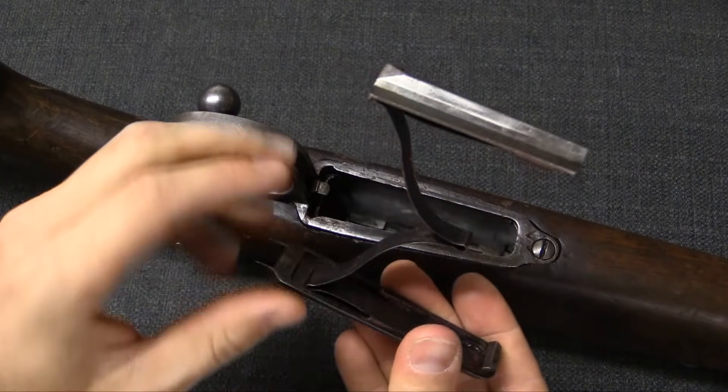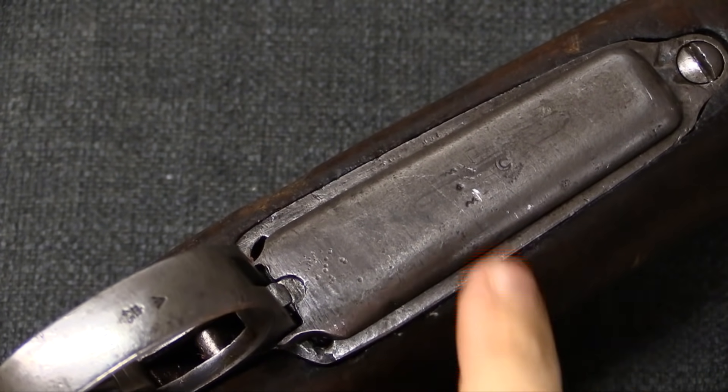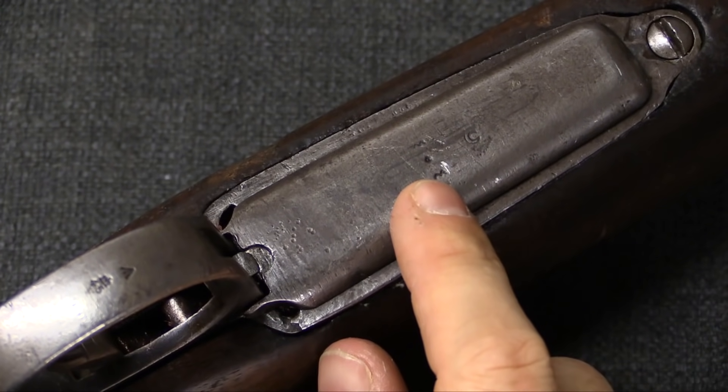I have a little latch right here that I can pop with a cartridge tip, and that allows me to pull out a very Mauser-esque magazine follower. I should also point out here, the bottom of the magazine does have a little Turkish crescent and some markings on it.